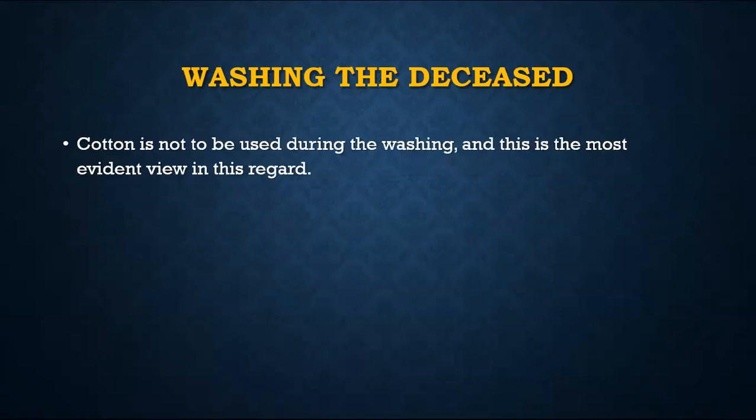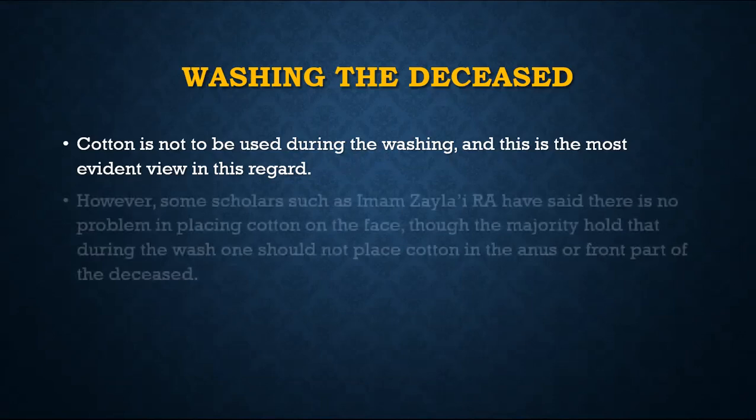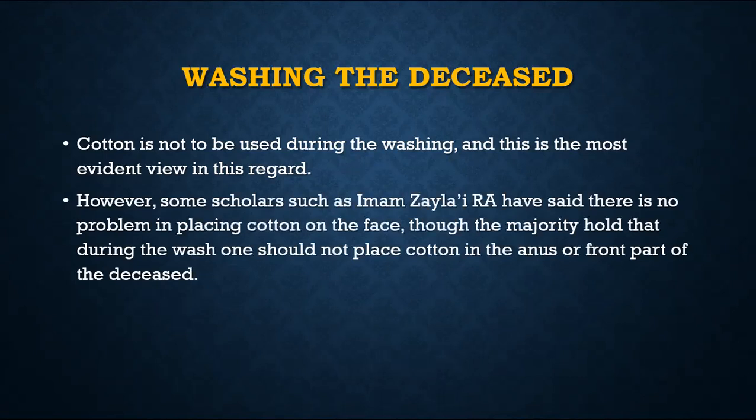There is a difference of opinion about whether to put cotton to block the orifices — the front passage, back passage, mouth, ears, and other orifices. The preferred view is that you do not need to do so. Imam Zayla'i said there is no problem in doing so, although the majority still consider that we should not.